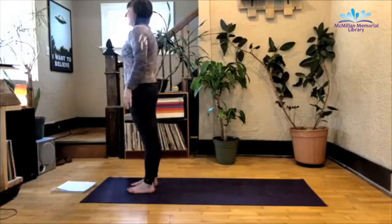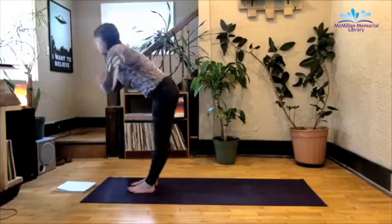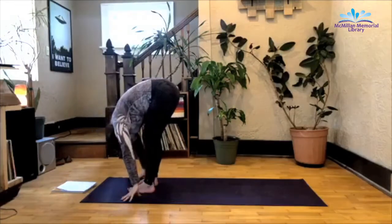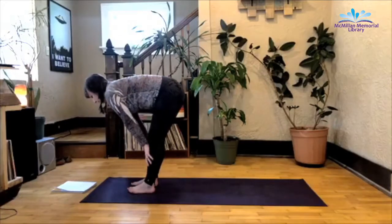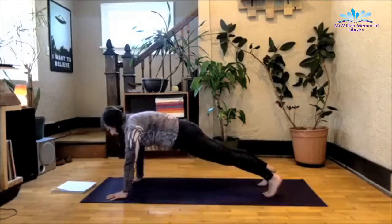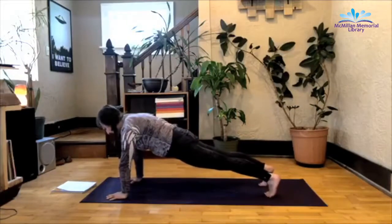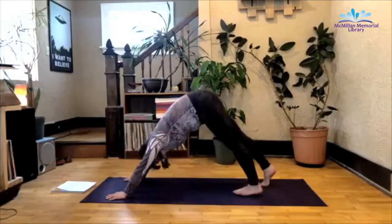And we'll do that again. Inhale, arms up. Exhale, fold. Inhale, half lift. Exhale as you take it back to plank. Belly button pulls towards the spine, root down in the hands. Exhale, downward facing dog.